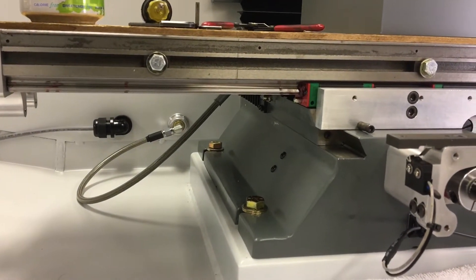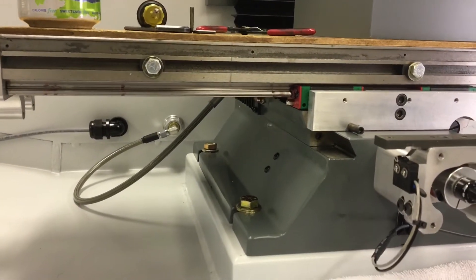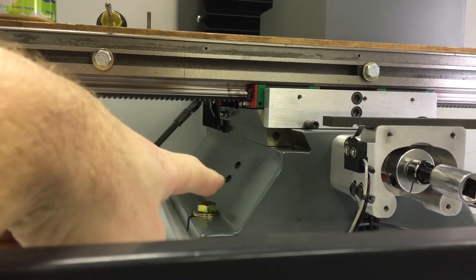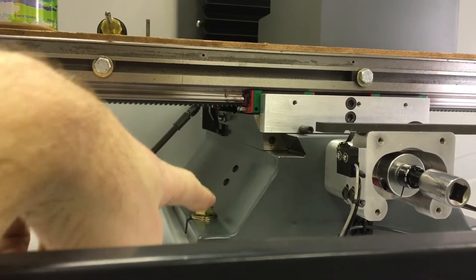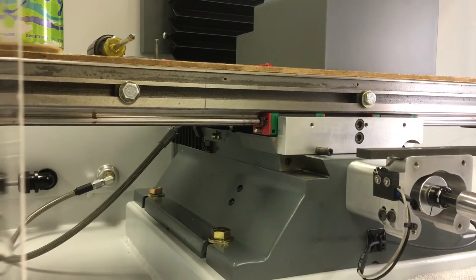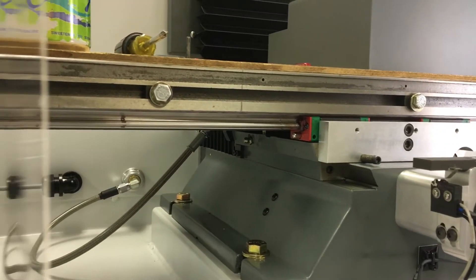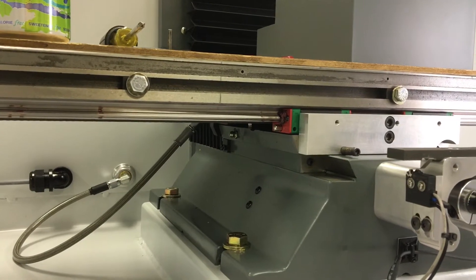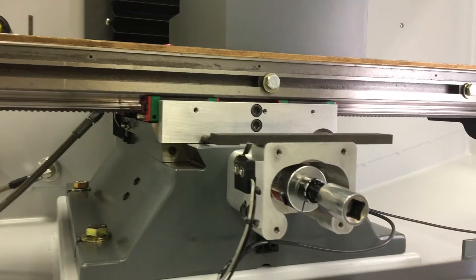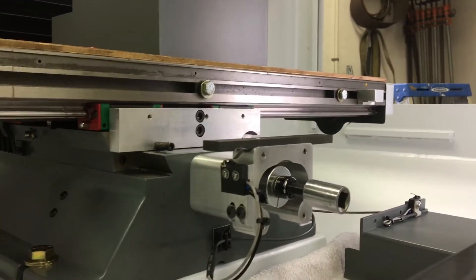This is the side of the base. Last video I was mentioning that I had some interference problems with the Y limit switch that was mounted where those two button heads are now. I've since removed that and went to a different plan — the two button heads fill the holes. This is what I came up with for the new one.